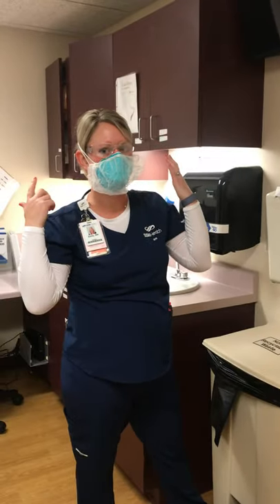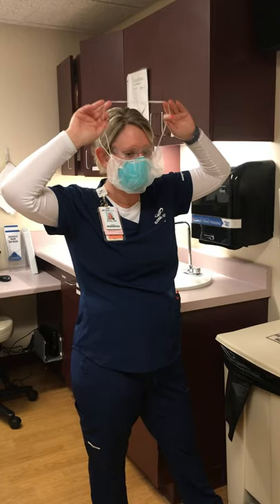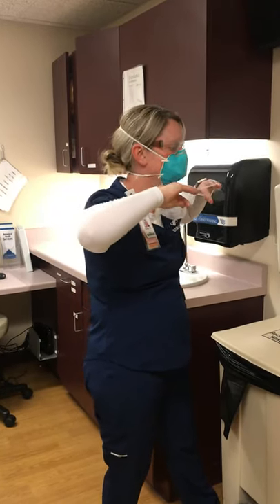Last, I have a beard cover. Be cautious not to touch anything on the outside of the beard cover.